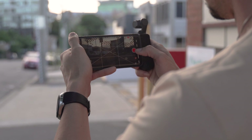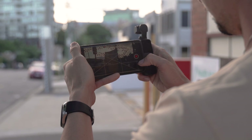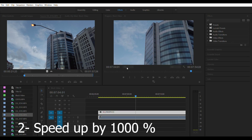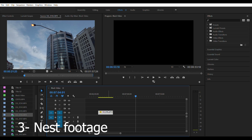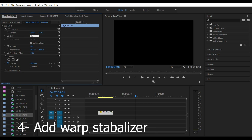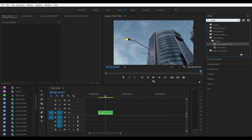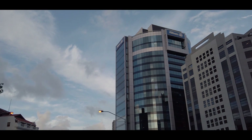Traditionally I would do it in the Mimo app — you draw a box around your subject, do one minute of filming, bring it into post-processing, speed it up by 1000%, nest the footage, trim what you need, and then put warp stabilizer over the top. That'll give you some smooth hyperlapse footage.